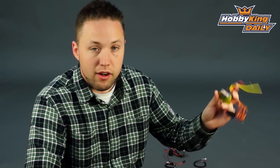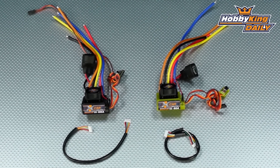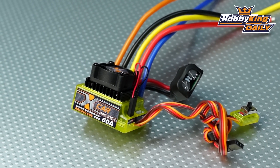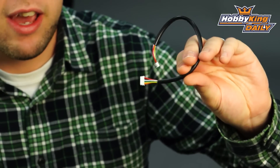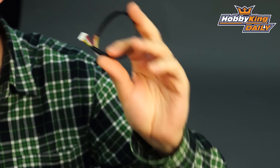So overall, just a couple of nice new ESCs at a very, very good price. So have a look at them on the website. They are active now on the new items page, so be sure to check them out. And one other thing to mention as well, these do come with standard 6-pin sensor cables included, so you don't need to purchase anything separate for your sensor motor.